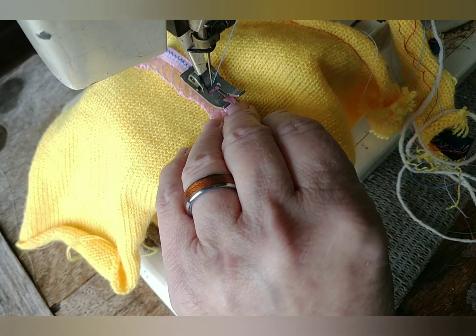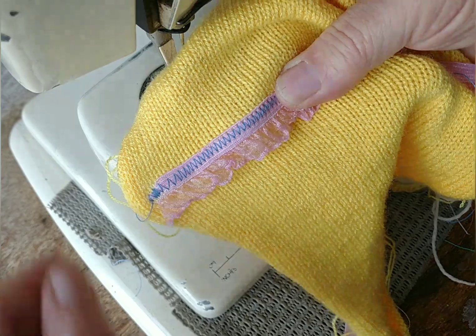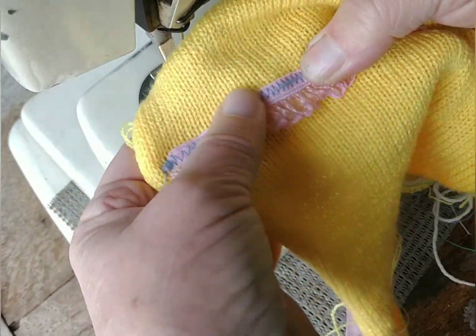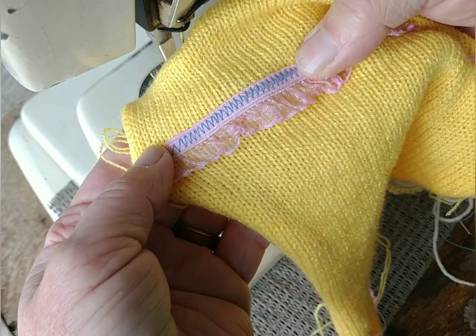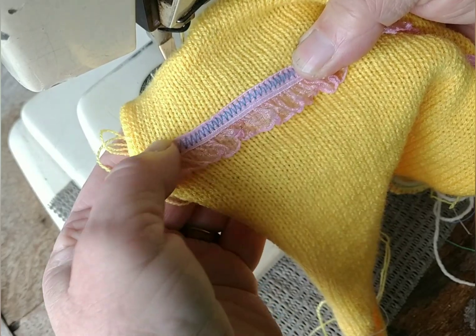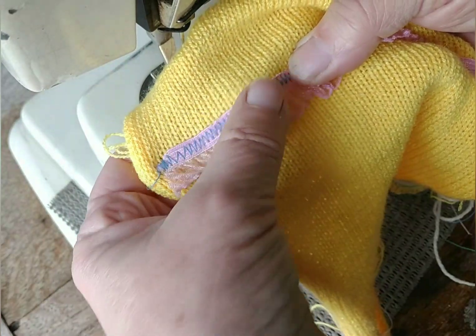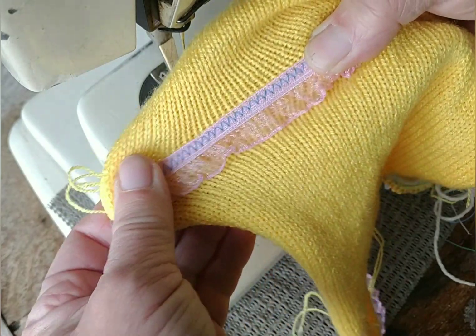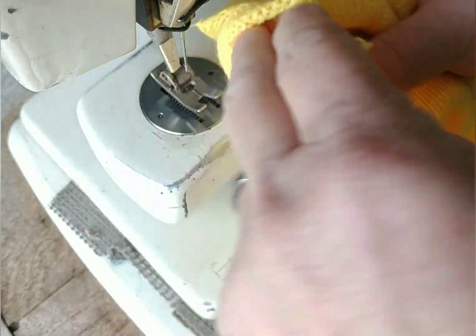Now let's have a look. This looks nice, and notice it stretches as much as it originally did. So you can use it at necklines, on the lower edges of sleeves, the lower edges of dresses, across the seats of pants — pretty much anywhere — because it's not changing the fit of the fabric.